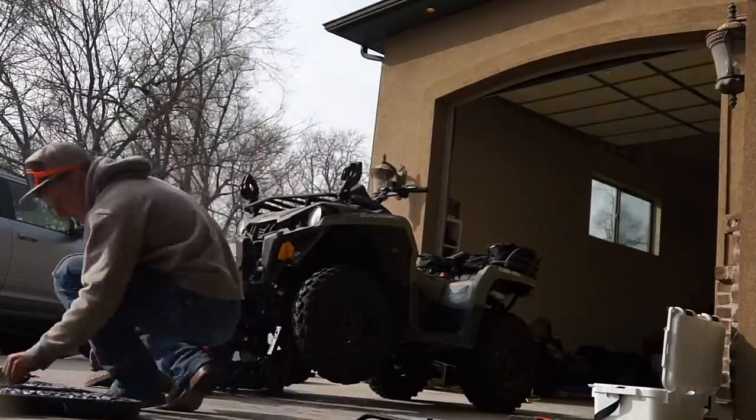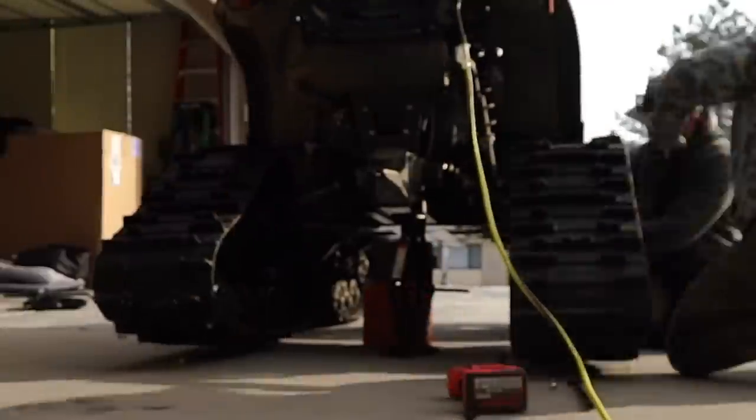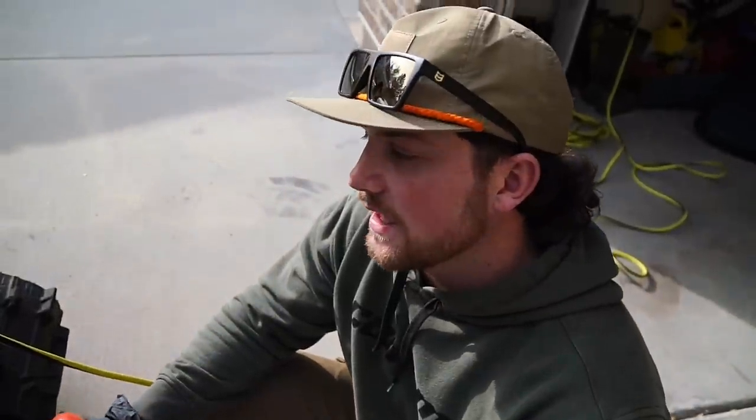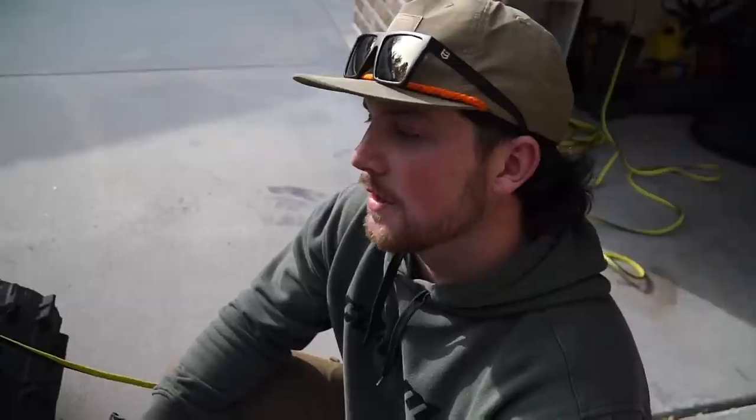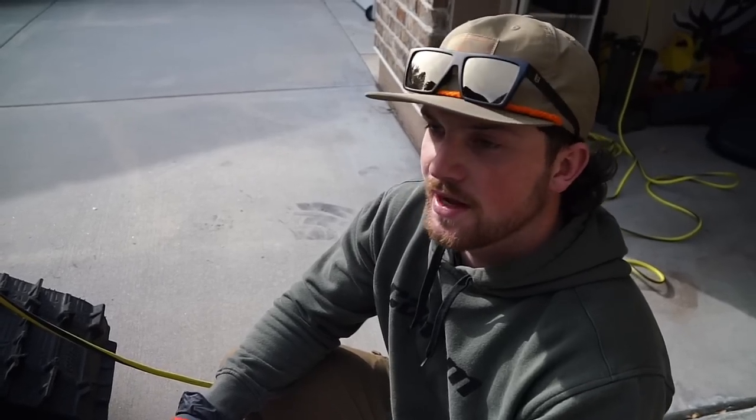Alright, round two. We did my quad, came up to B-Mac's house. We're gonna pull his out and do it again. We learned a lot from the first time, so we can take all that knowledge — this one should be even faster and easier. The objective of today was to run a few errands and to get these four-wheelers with their tracks put on. They went from summer mode to spring mode real quick. We're just finishing up B-Mac's four-wheeler and then on to the next errand.